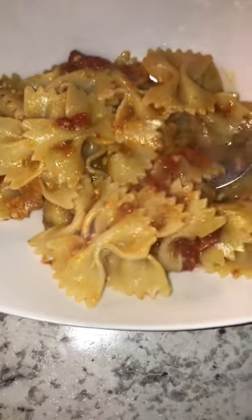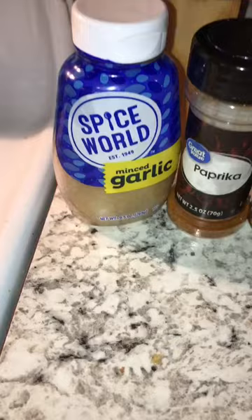Today we're making Arrabiata-style bowtie pasta. Enjoy. Start by getting your pasta going in some nice salted water, then dice a half a yellow onion and sauté that.